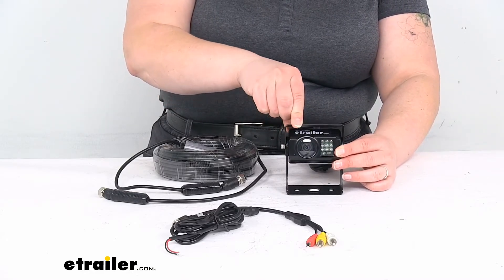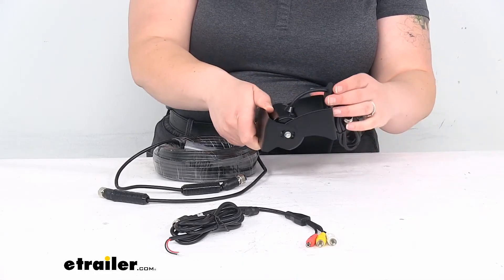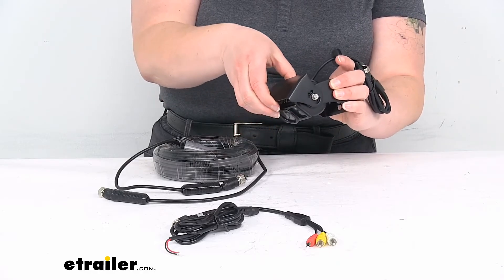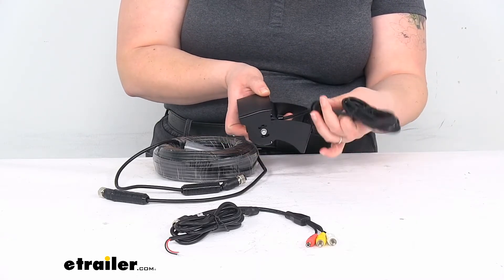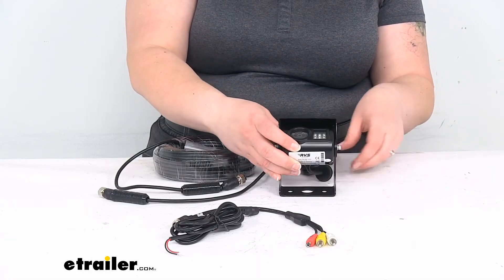You want to just reduce the glare by changing the angle there. Most of the time it's going to be mounted like this on the back of your RV, so you'll just angle that camera out and get that sunshade wherever it needs to be. Comes with a grommet already on the cable to make sure that there's no water that's going to get into your RV or vehicle.